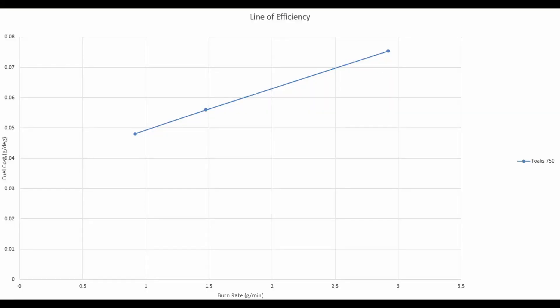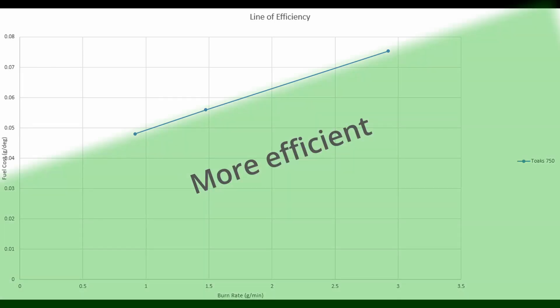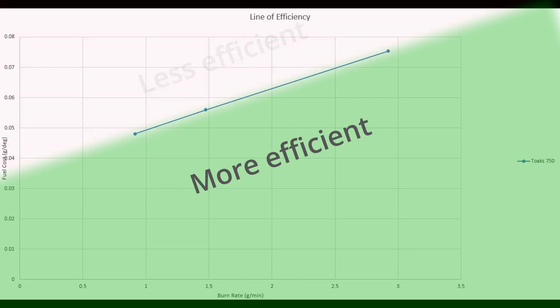Number two is the fuel cost. This is the amount of fuel needed to raise two cups of water by one degree — so grams per degree. I treated these data points as x and y coordinates, plotted them on a chart, and arrived at a line of efficiency for each one of my setups. For example, here is the line of efficiency for my Toks 750. The left side represents lower heat and you can see how the line then rises up as the heat is turned up, meaning efficiency is lost as the heat increased. Any result using a different setup that would land a data point below this line would be more efficient, and anything above the line would be less efficient.